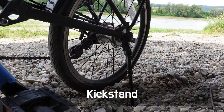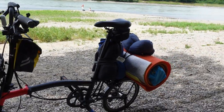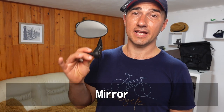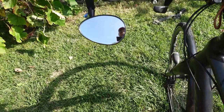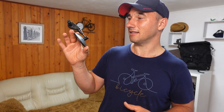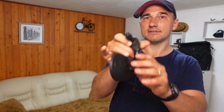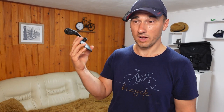Since my main commuter doesn't have a kickstand, I always appreciate riding a bike that has one — I love not having to think about what to lean the bike against when I stop. A handlebar mirror is also a great addition to bike commuting. It makes riding a little bit more convenient — you don't have to constantly turn around — and it makes your ride safer in the city. Several people asked me in the comments where I got this one: it's a simple Decathlon bar mirror, a very cheap one, and well worth the price.